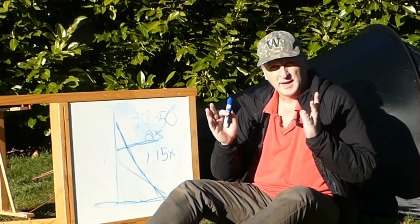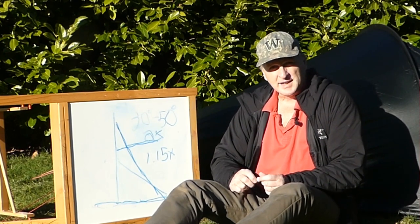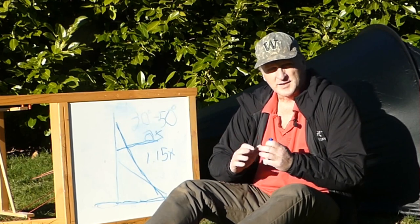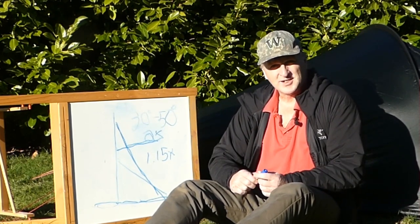No one ever explained to me how to properly do guy lines. You'll want to look for around a 45-degree angle — or 30 to 50 degrees between the guy line and the ground — and you'll be good. I hope this gives people some ideas to think about, especially if a big storm's coming up, because a tent is really there to protect you in those environments. Hope to see you out on the trail.